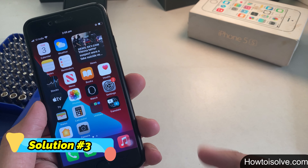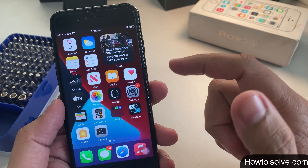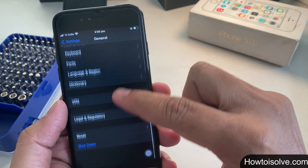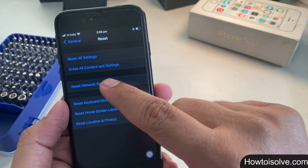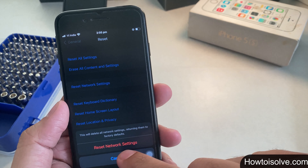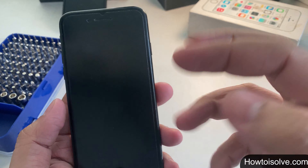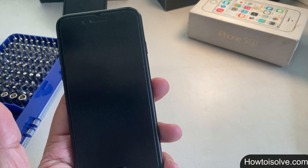Solution 3: reset network settings. This is a quick and easy fix for iPhone or iPad. Step 1: go to Settings. Step 2: tap General. Step 3: scroll and tap Reset. Step 4: tap Reset Network Settings. Step 5: confirm by tapping Reset Network Settings again. Your phone will show the Apple logo and a loading bar, then restart. Wait for it to turn back on, then try using Touch ID.